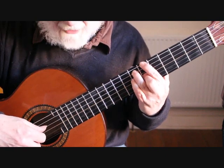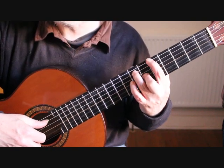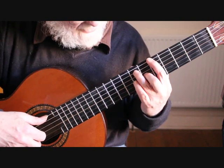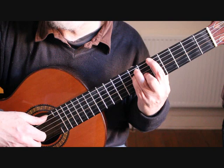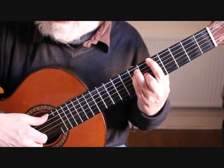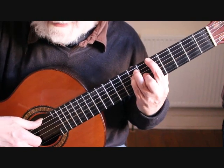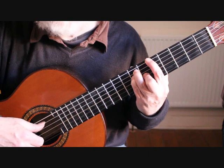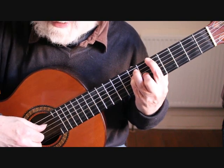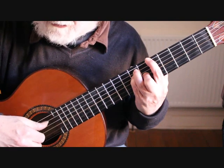Keep the third finger and second finger down, drop the first finger back to the fifth fret of the sixth string — that gives us G natural — and place the little finger on the fourth string seventh fret A. That gives us our arpeggio for bar 21: sixth string, fifth string, fourth string, then second string open, back to your third string, fourth string, second string open, third string.